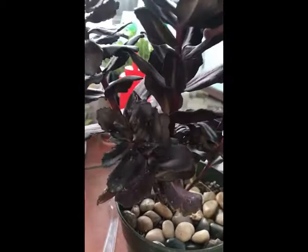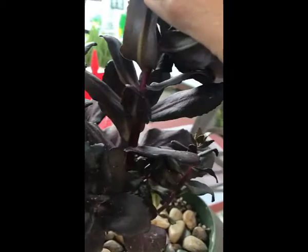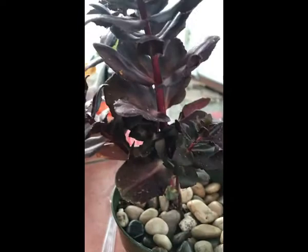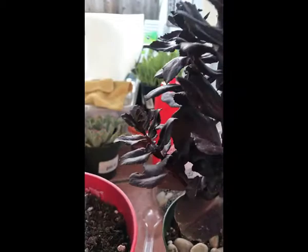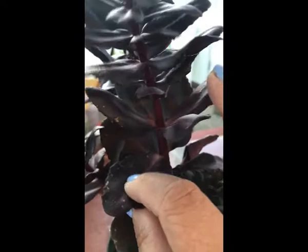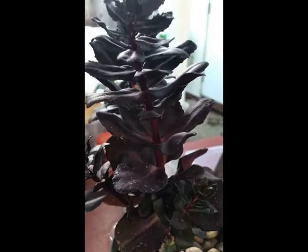I was inspecting it and lo and behold, underneath I found mealybugs. I don't know how they got there, but they were trying to kill this plant. So what I did was I took it off of its roots and started blasting it with a spray of water, removing all the mealybugs. Then I dried it out — it was really wilted, but right now it's very plump.